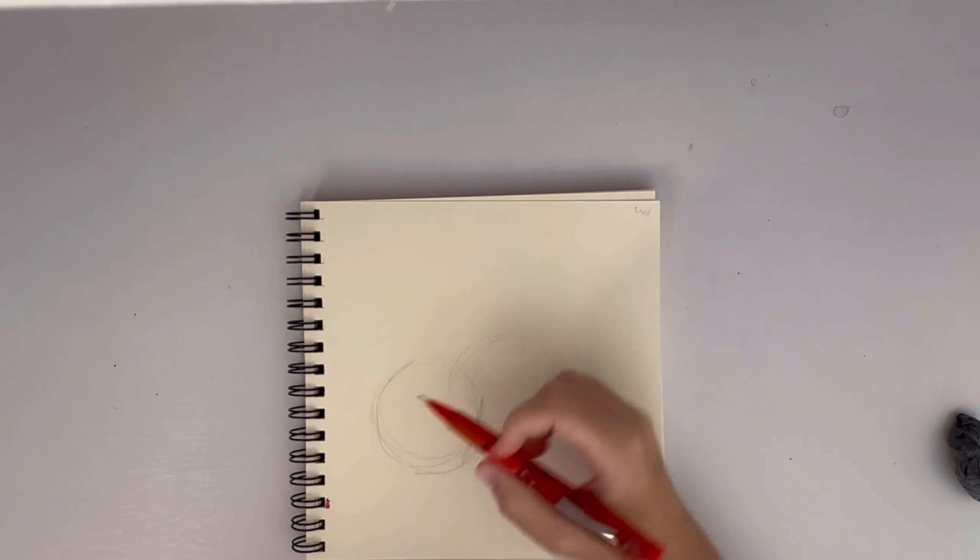In this video, I'm doing a gouache study of a pear. Why? I don't know, because it looked fun. So that's what we're doing.